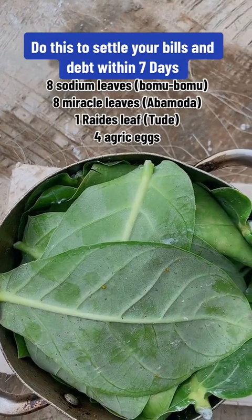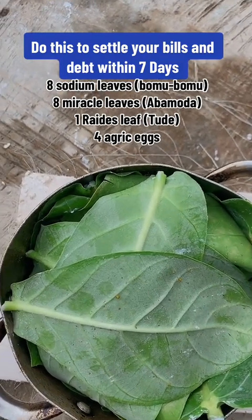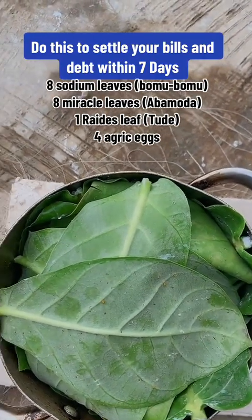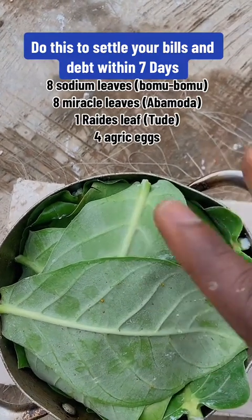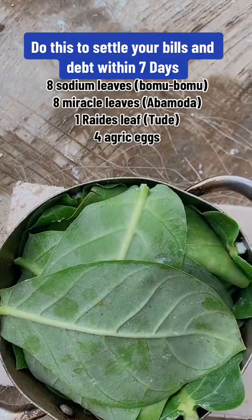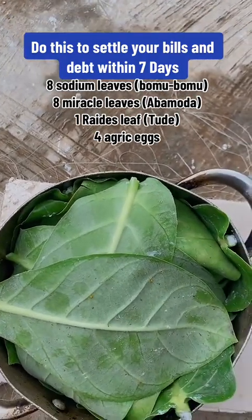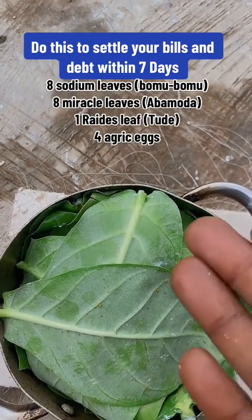What are the ingredients you need again? It's sodom leaf, miracle leaf, and one reddish leaf. Do it like this: open four, put your four eggs there, cover with four miracle leaves, then cover with sodom leaves. That's how you do it — you will come back with a great testimony. Put it on fire for 15 minutes, bring it down, pray on it, and share it please.